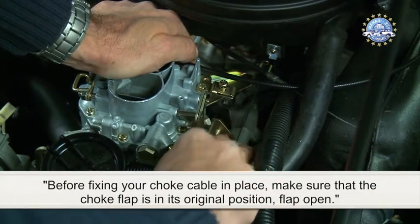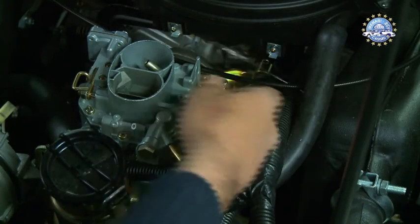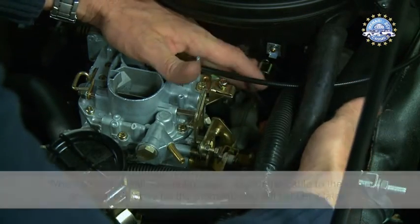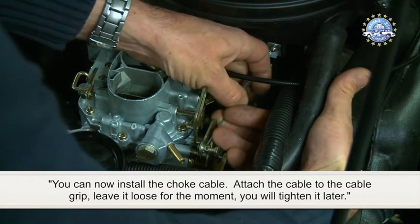Before fixing the choke cable in place, make sure that the choke flap is in its original position — flap open. You can now install the choke cable. Attach the cable to the cable grip and leave it loose for the moment; you will tighten it later.